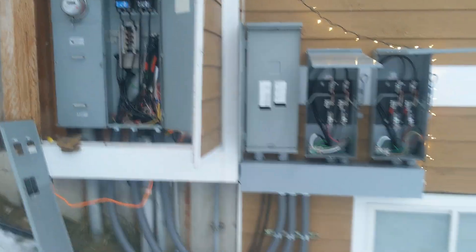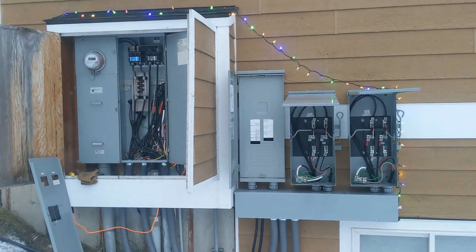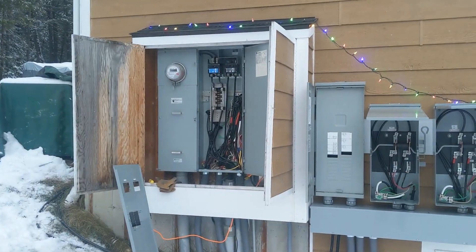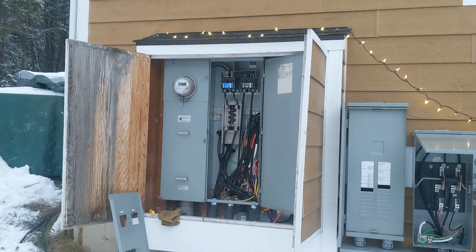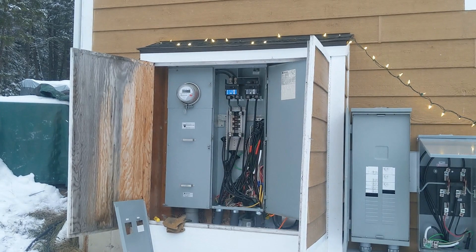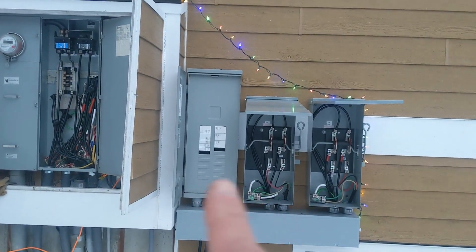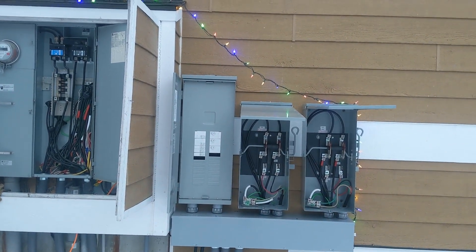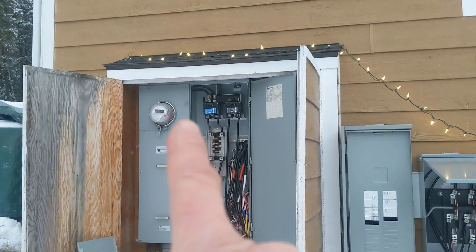This is our electrical setup for the generator. We have this big box on the left here with the meter, and then a main panel which has two main 200-amp branch services off of it. They installed this load center on the left, and then two contactor switches — those are the transfer switches for the two separate services.